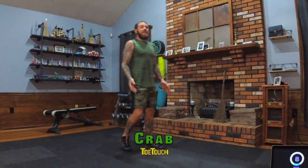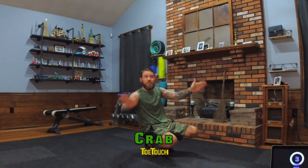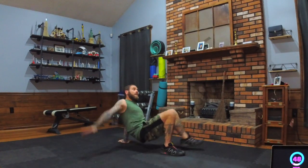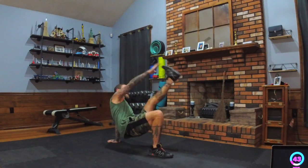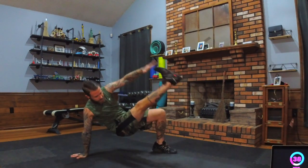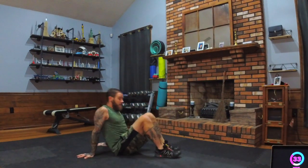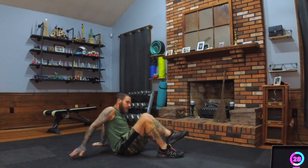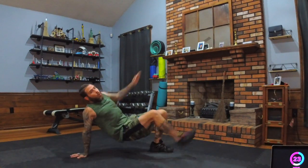Now we're in a crab position. Hands can be however it's comfortable — put your fingers sideways and it protects your wrists. We're going opposite hand to toe, alternating grab-toe touch. Control it — you want to kind of sink, raise up, sink, raise up. Modifier: sit on your butt and alternate. Otherwise you're up here working the triceps.